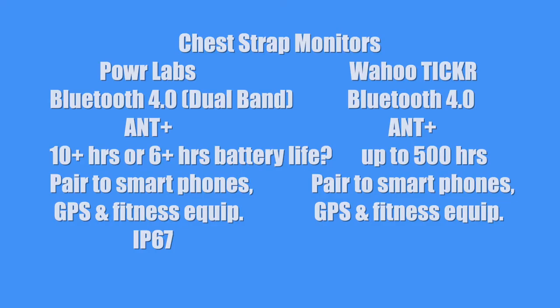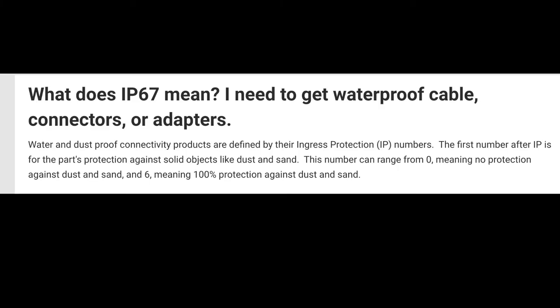Now here's another difference. The Power Labs chest strap version has something called IP67. What does that mean? Well, let me tell you. Water and dustproof connectivity products are defined by their ingress protection IP numbers.